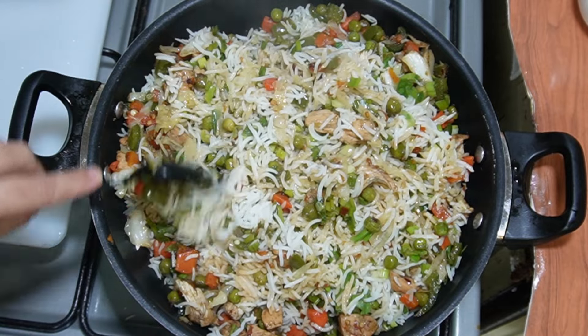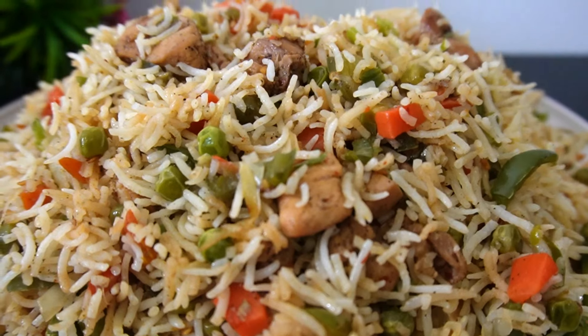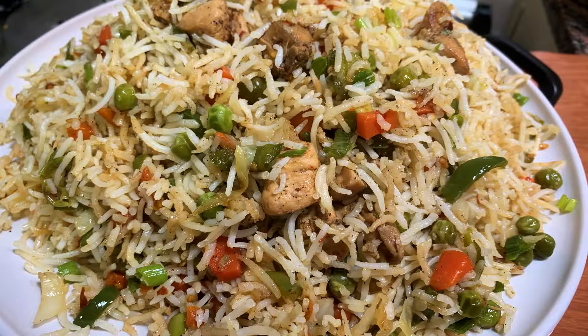Today I will share my Chinese biryani recipe with a desi touch. It will be spicy and will have a little flavor. It is very delicious. If you like this video, please like and share it.